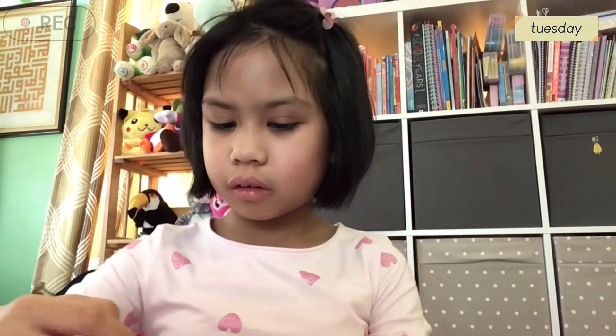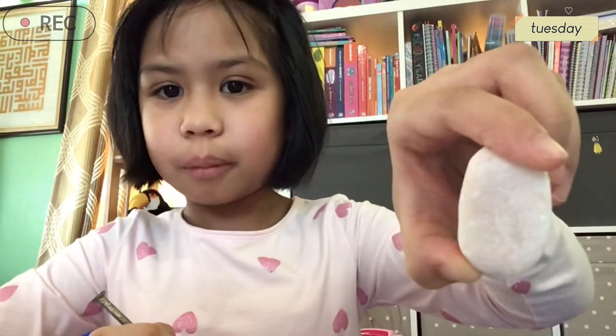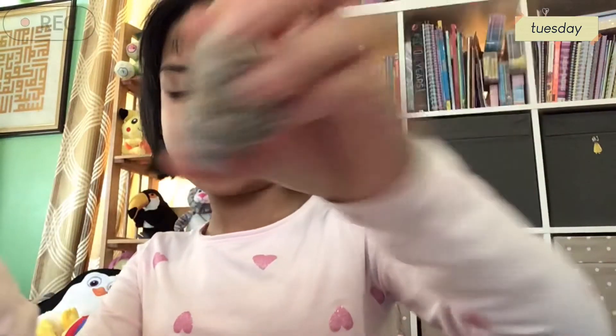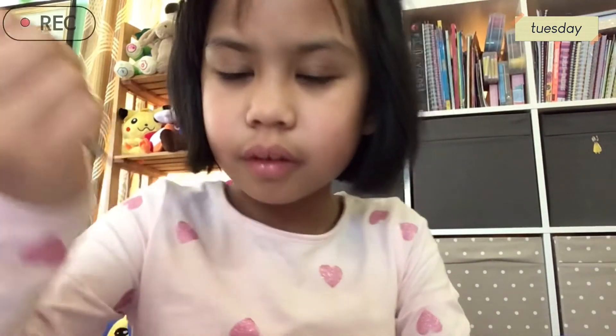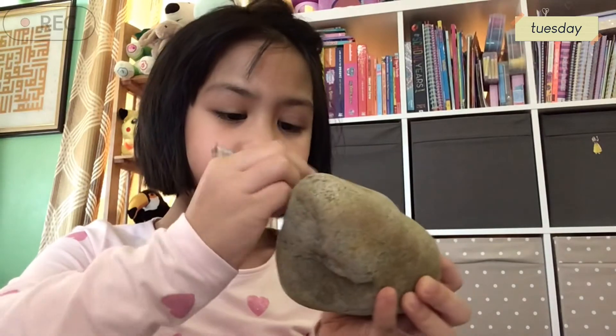I can't see anything on this one. Now let's try the nail. I'm going to be really careful. I'm going to scratch this. There's a little bit of scratches. I don't see anything on this one. I don't see any on this one. You can see this. I don't see any on this one either.